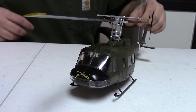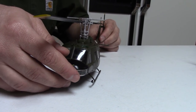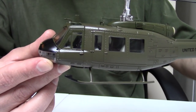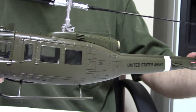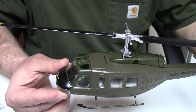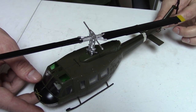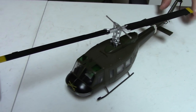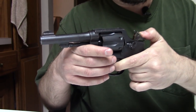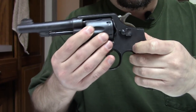In the first episode we looked at a MiG and a Makarov, and this time we're going to look at a UH-1 Iroquois — much better known as the Huey — and a Smith & Wesson Victory Model Revolver.